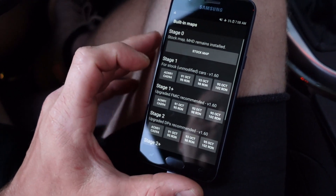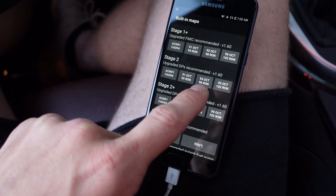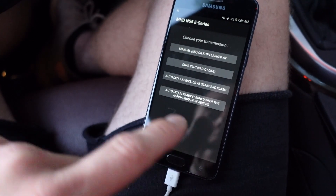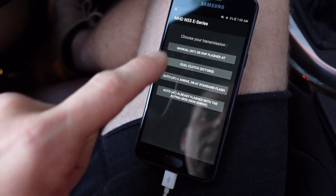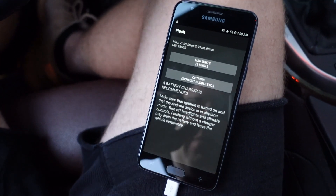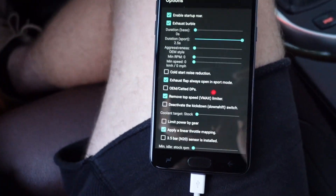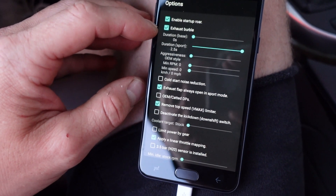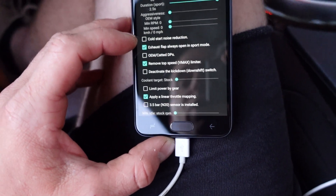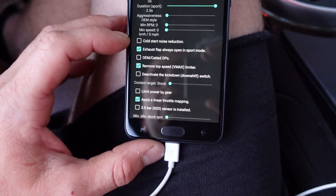We'll click 'Flash MHD Map.' We are on Stage 2, and in Ohio where I live we can get 93 octane, so we're doing 93 octane. My car is a dual clutch transmission and it'll communicate with the DME. I've turned the exhaust burble on.